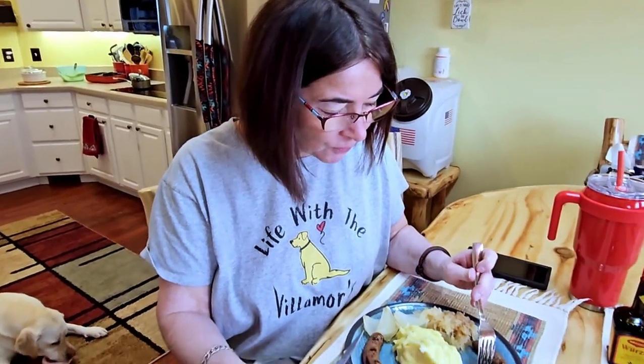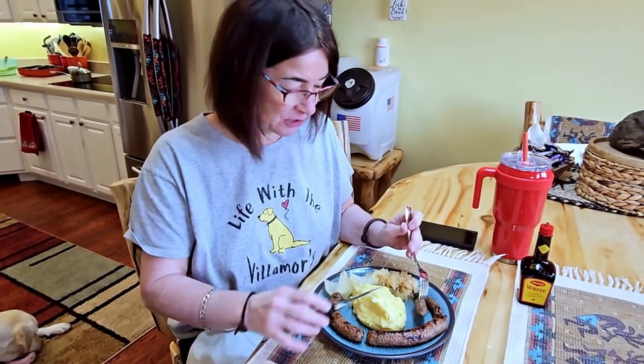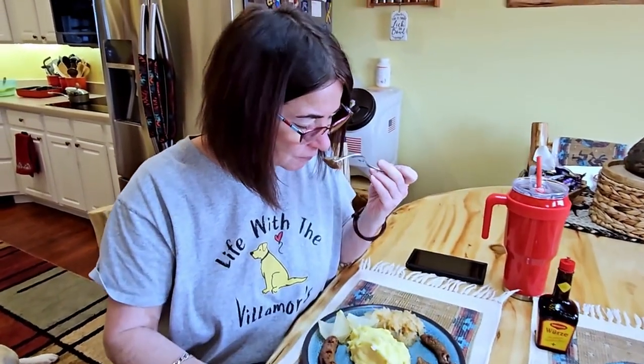That totally blows store-bought breakfast sausage out of the water. We went ahead and cooked the breakfast sausage along with our bratwurst for lunch today — turned out really good.